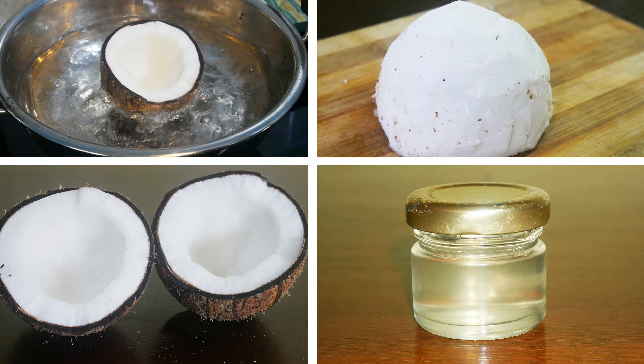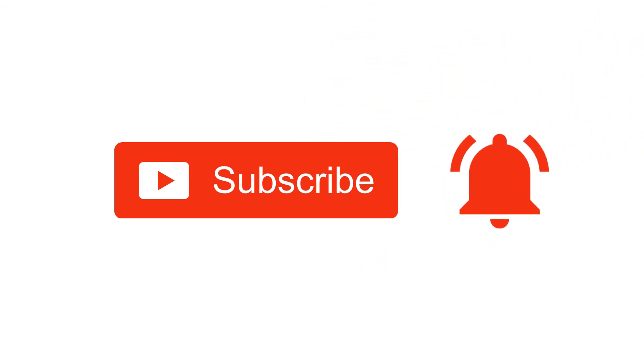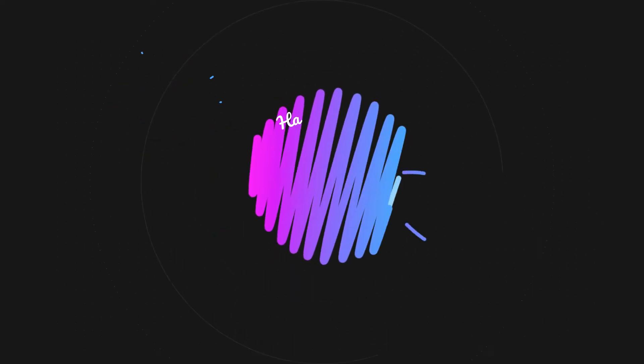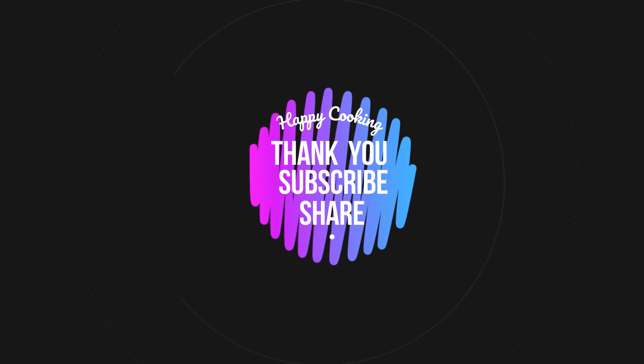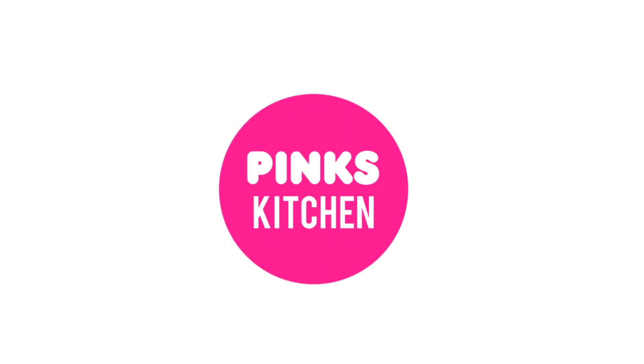If you try this at home, tell us how it went in the comments. Tell us about other great recipes you'd like to see. Bye friends! If you liked this video, please like, share, comment, and subscribe. Click the bell icon so you get all notifications. If you want to see recipes in English, please visit the Pink's Kitchen channel — check the link in the description box.